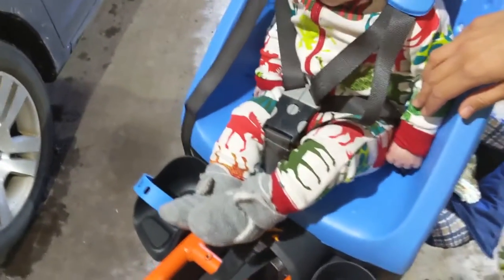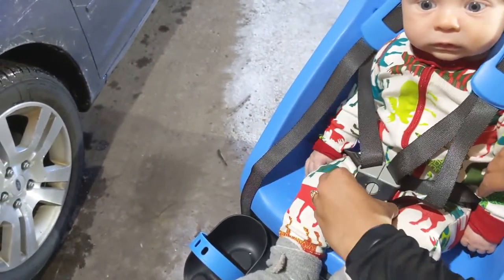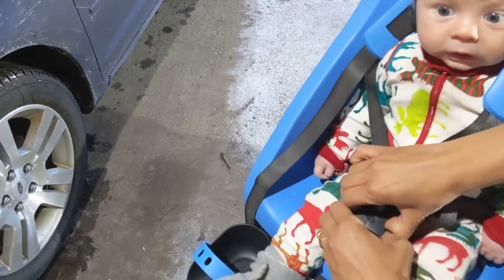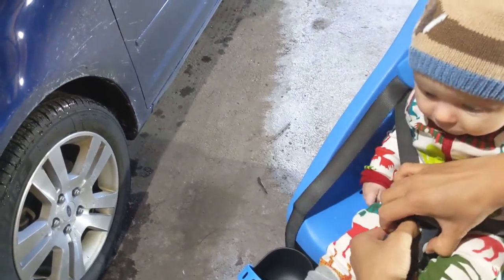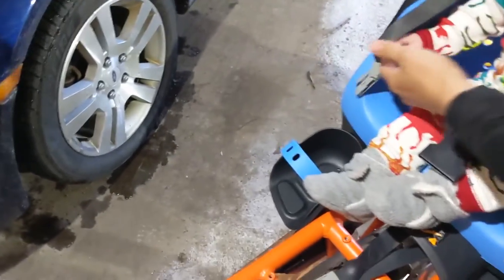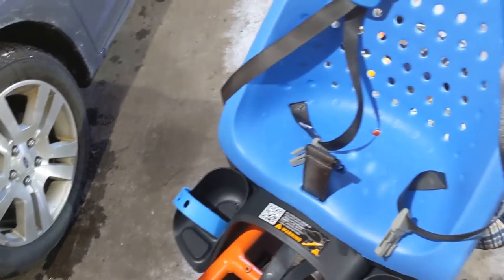That's the Thule Yepp Maxi. Their instructions state it is suitable for carrying children up to a maximum weight of 48 pounds, or approximately six years old. This was just to give you an idea of how the Yepp Maxi works on the RadWagon and the rest of the Rad Power Bikes. Definitely recommend you read through their entire instruction manual when you get yours.